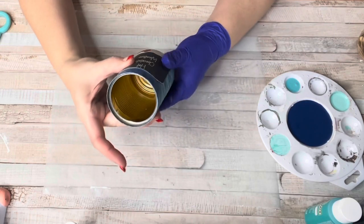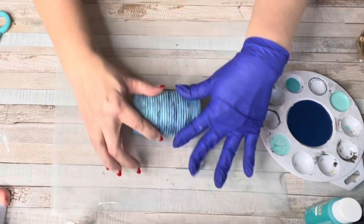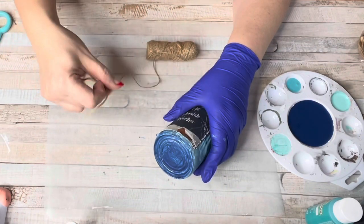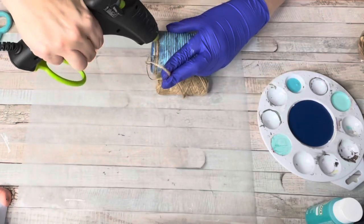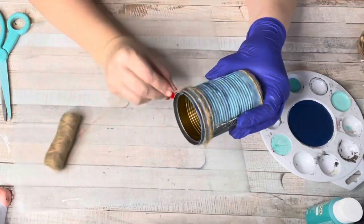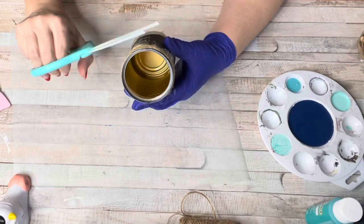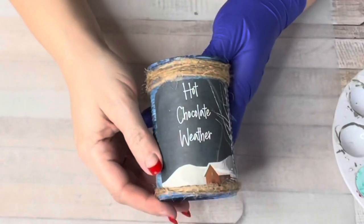I used hot glue to glue the scrapbook paper down to the front of the can, which I painted dark blue with a hint of teal. Hot glue works really well with scrapbook paper because the paper is thick — I wasn't going to get the can grooves in the paper otherwise. I also added twine around the top and bottom to give it a rustic country feel. I know some people say you don't need to distress things or add twine, but that's totally a personal choice.